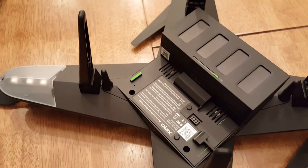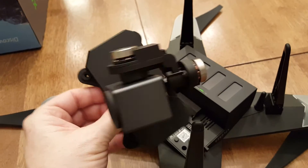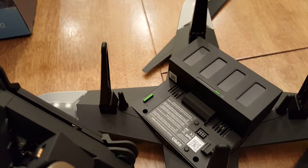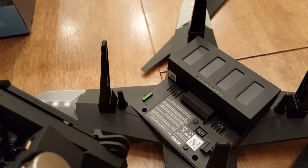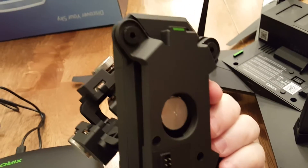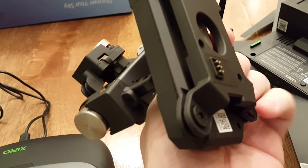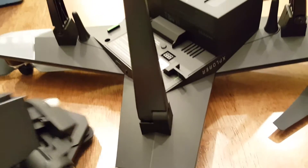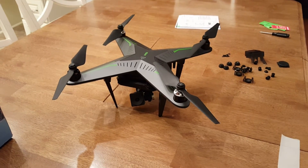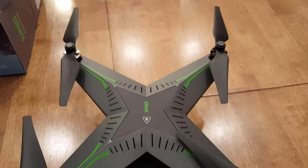Now to install the gimbal — I'm not going to use the camera on its first flight for obvious reasons. The drone weighs about 2.2 to 2.5 pounds, so it's one that needs to be registered. You can see it's color-coded as to where to connect the gimbal — it has a slip-in mechanism and then a press-and-lock mechanism, and you can see the release that moves up and down.